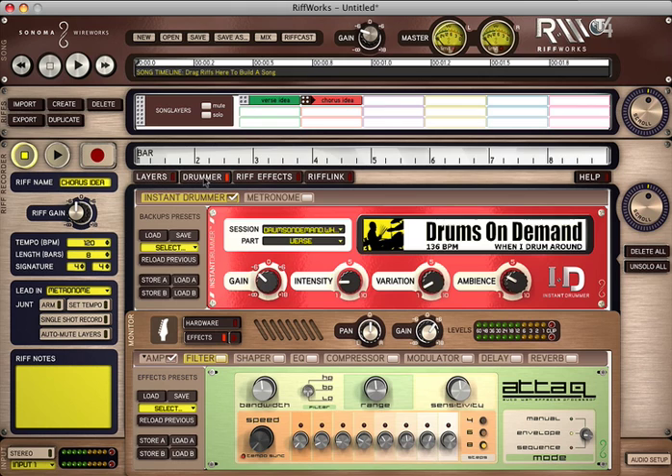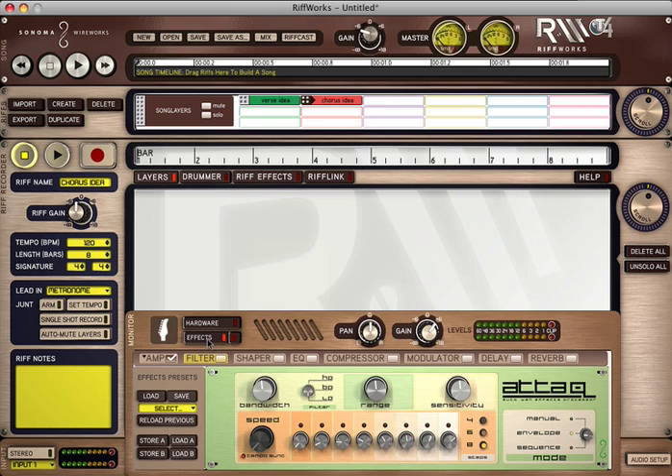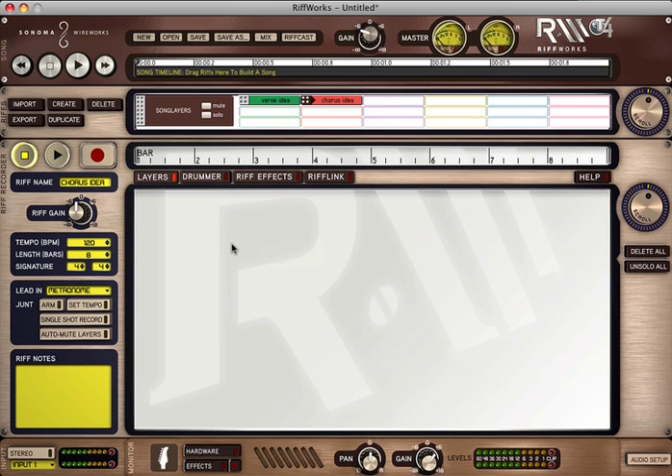I'm going to come up here to Drummer and select a different drum part. Let's go with Chorus. Now I'm going to hide my effects, and here I am at layers — I'm ready to record my chorus ideas. Same procedure.